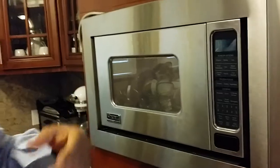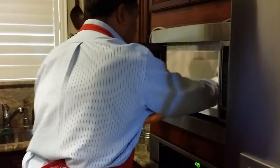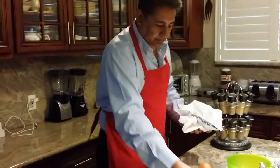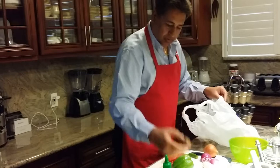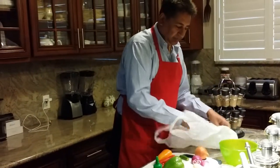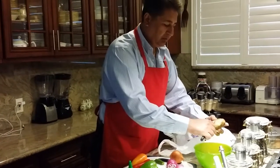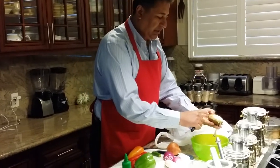My potatoes are pretty big, so I'm going to take these out. They're very warm. I'll take the skin off — but I'll wait a few more minutes while I prepare other stuff because it's kind of hot.